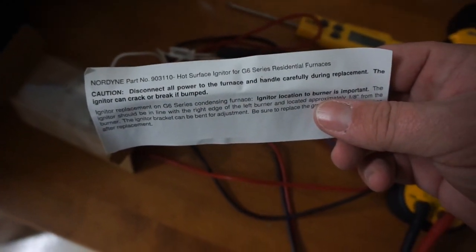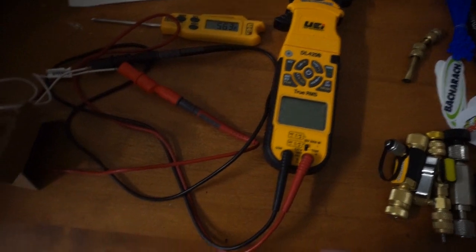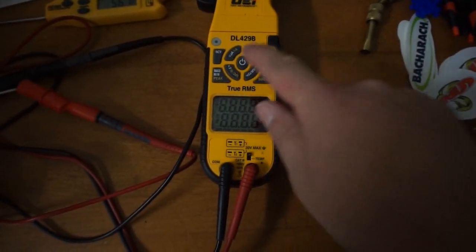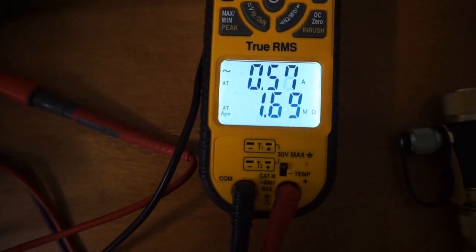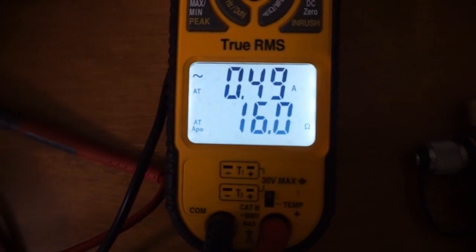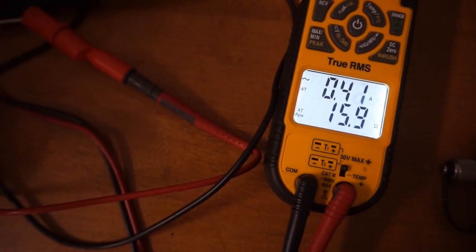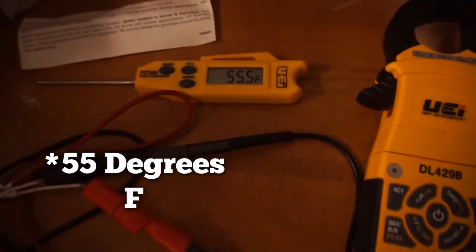I now have a different igniter here, still inside the wrapper because I don't want to damage it. This is a hot surface igniter for a G6 series residential Nordine furnace. I've had this thing for a long time, it's just been sitting here, so I wanted to check it out too and we're almost the same temperature — 56.1 degrees. Turning on the DL429, let's see how many ohms we are. It looks like we are 16 ohms, so quite a significant difference from igniter to igniter. Not going into specifics of which igniter is which type, just kind of getting a feel for how the variation might be.